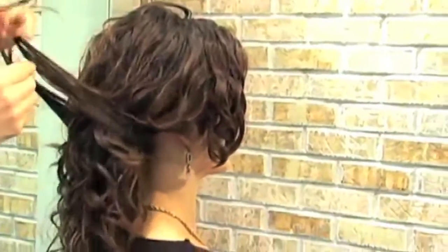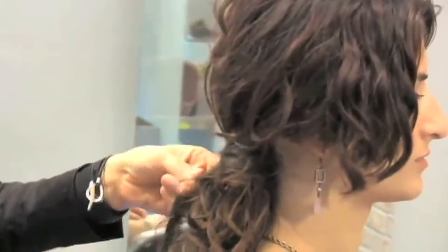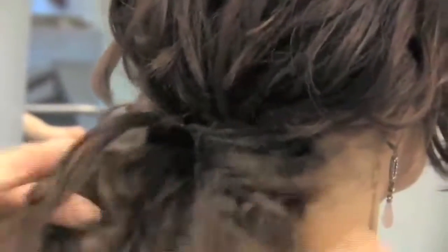You pull it around and tie a little knot using your own hair. You can be as loose or as tight as you want, and then right in between the knot you put a little bobby pin just to anchor it in there. Just one will do — if you have thicker hair you can use two.